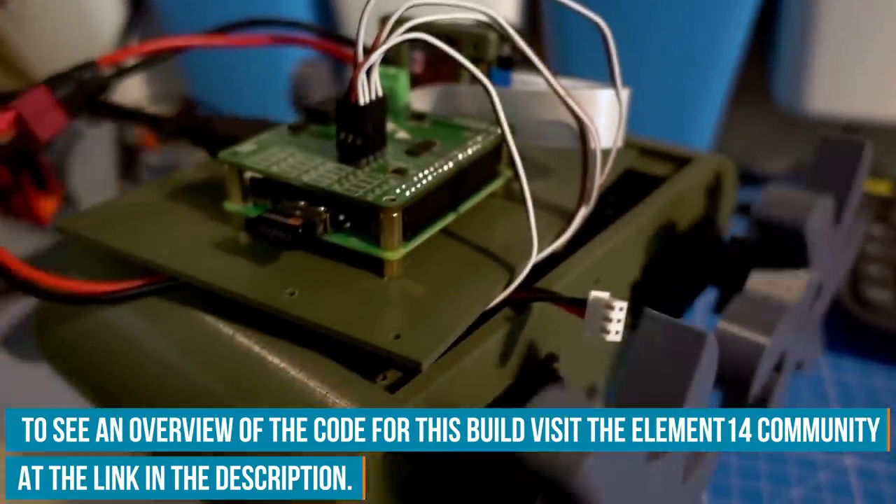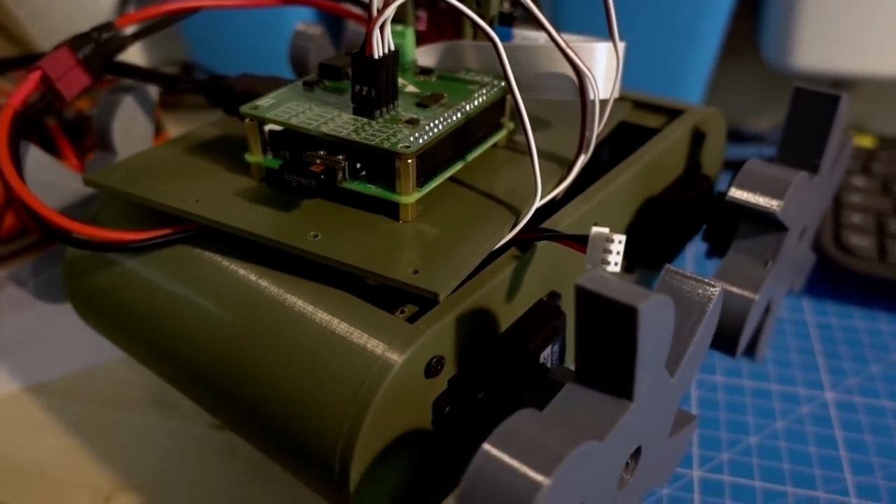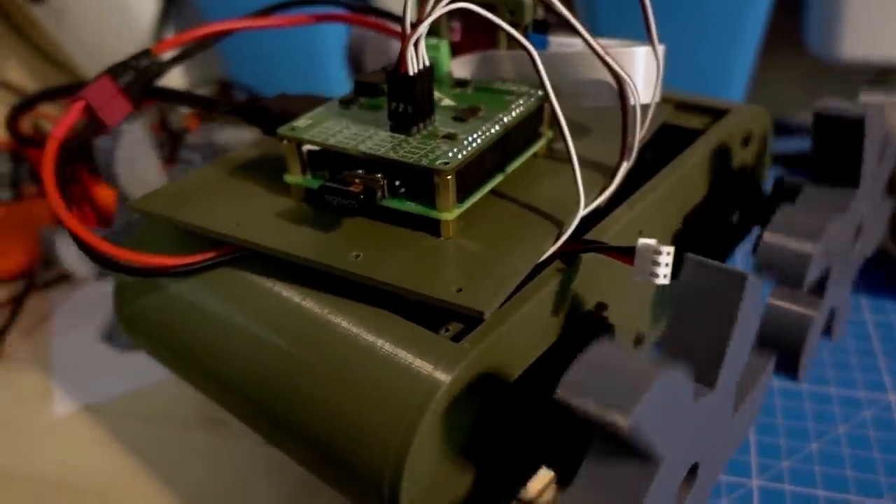It works! Looks like the robot is moving — time to try it out. And now that I think of it, maybe we should retrieve the screwdriver. I kind of forgot what was the point of the whole project. So let's get that screwdriver to the command central on my PC.